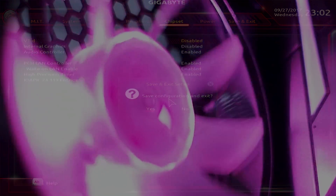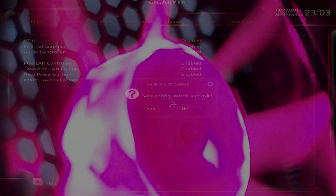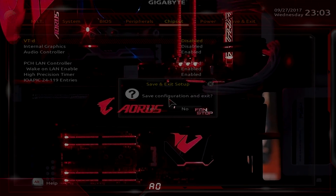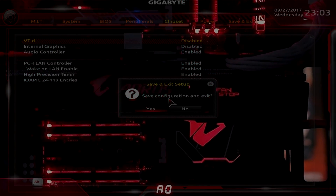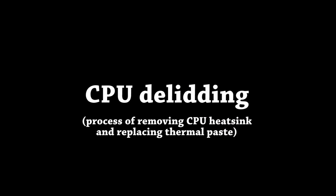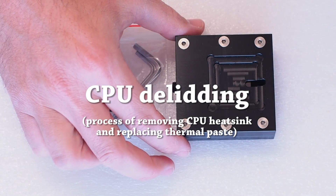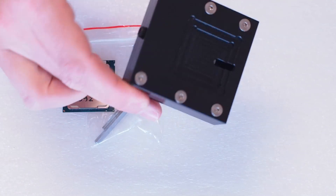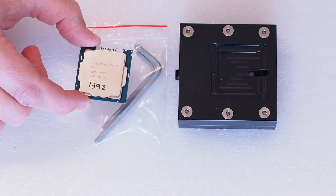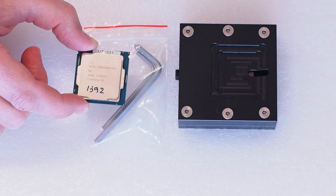In my case I delidded the CPU and replaced the thermal paste, and that made a huge impact on my overclock — I went from 4.7 gigahertz to about 4.95 gigahertz, so a couple hundred megahertz increase. Temperatures significantly impacted my overclock. We're going to use the delidding tool to remove the heatsink and replace the thermal paste on this Core i7 8700K CPU.